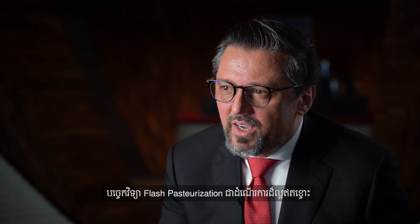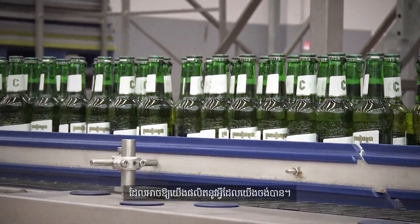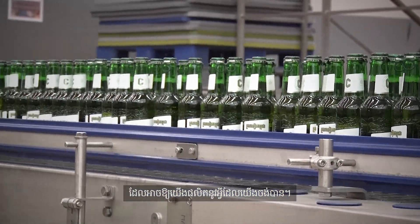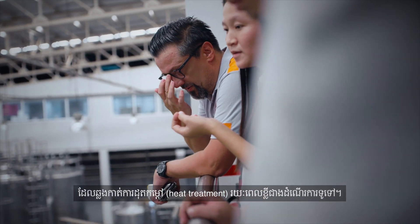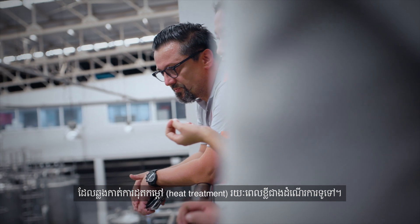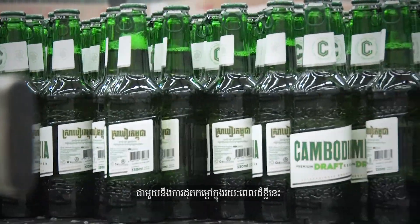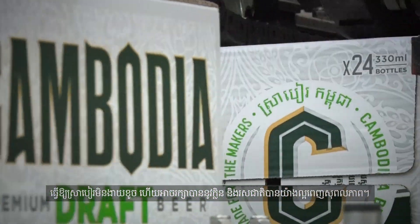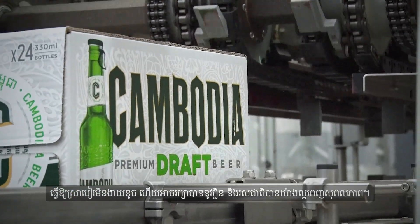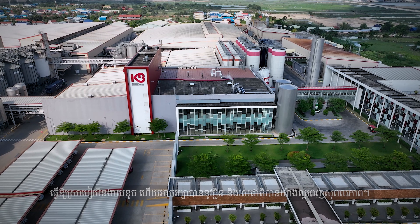Flash pasteurization is exactly the kind of process which enables us to produce what we wanted. It is the heat treatment of the beer which is shorter than the standard one, and with this shorter heat treatment we slow down the aging and manage to keep the aroma and flavor of the product throughout full shelf life.